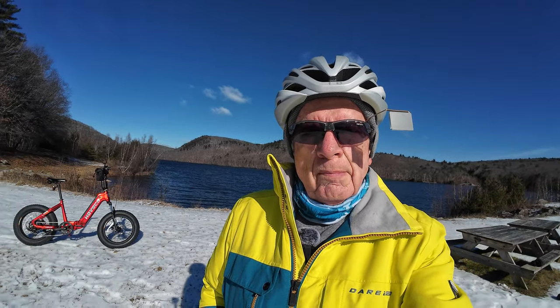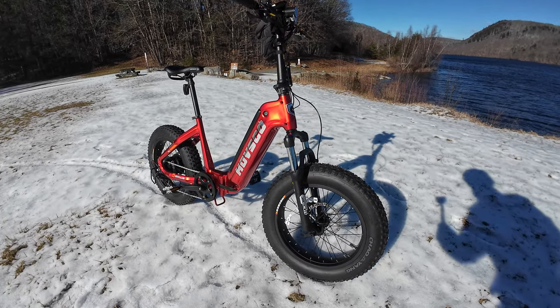It's very cold out this morning but I wanted to go for a bike ride. I wanted to take the Hove Beta foldable e-bike out for a ride and give you my impressions of this bike after having it for a month and putting some miles on it. So here it is.